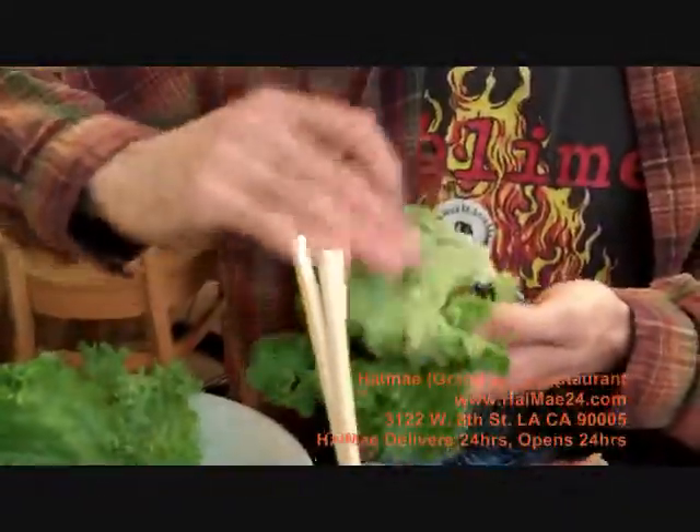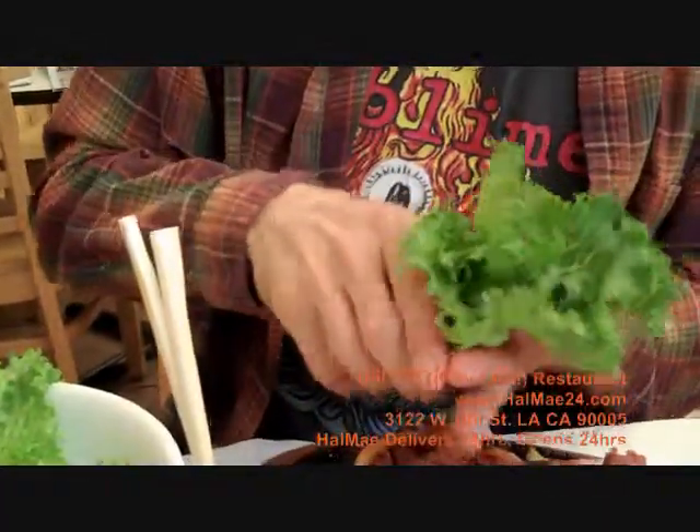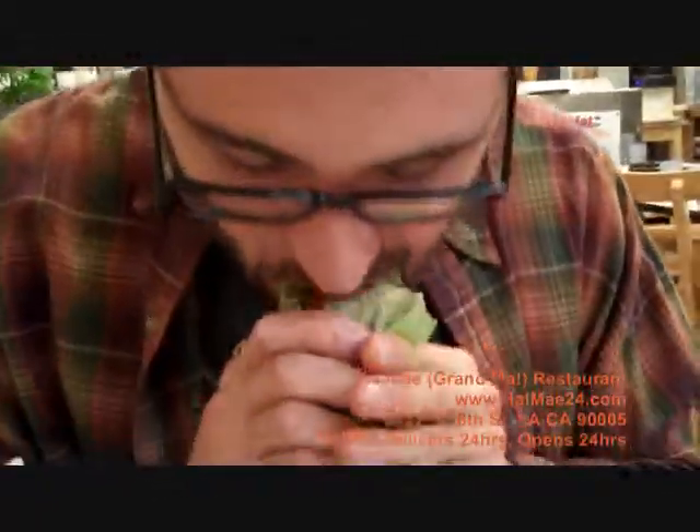Alright. I'm going to even throw a little of this on top. Now that's one good burrito. That's good stuff.